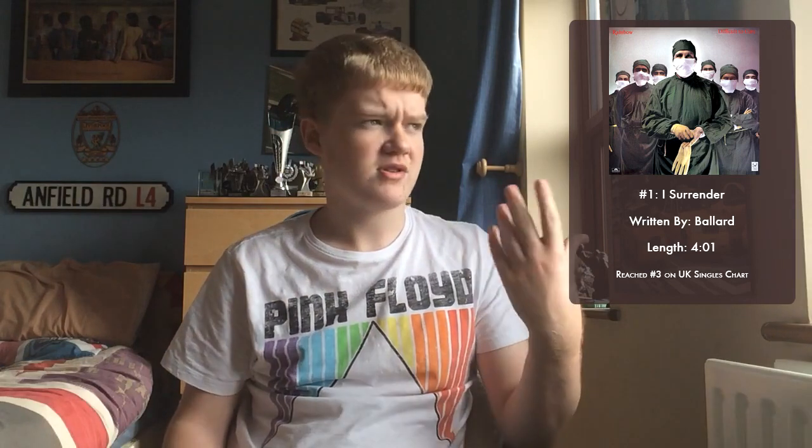The first track on the album is I Surrender, which is the first single, written by Russ Ballard — who also wrote Since You've Been Gone, which was the main single from the Down to Earth album and really marked a bit of commercialisation before this album. As I said, this album went to number three in the UK charts — at the exact time when Shut Up Your Face by Joe Dolce had beaten Vienna by Ultravox to the top spot. I Surrender was third.